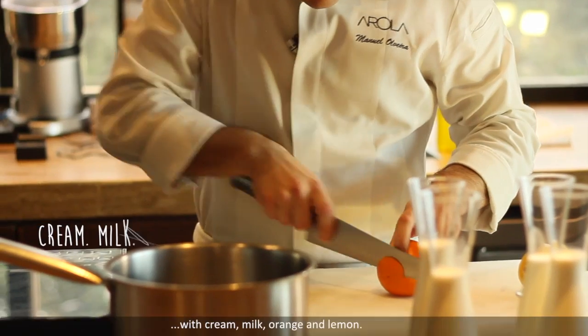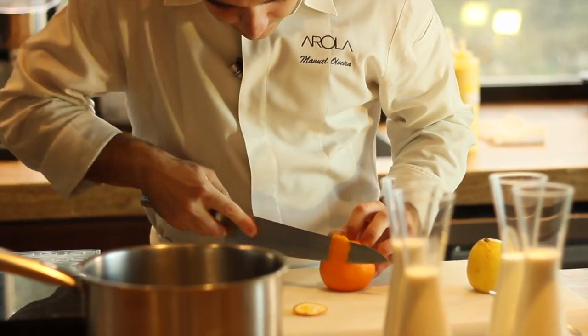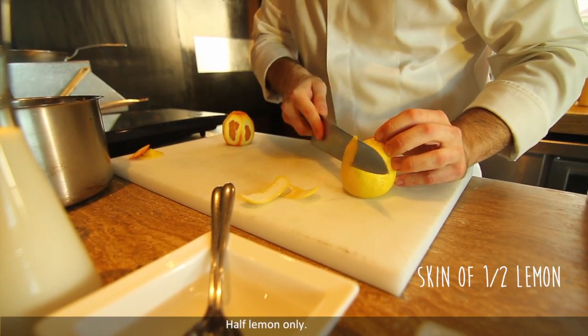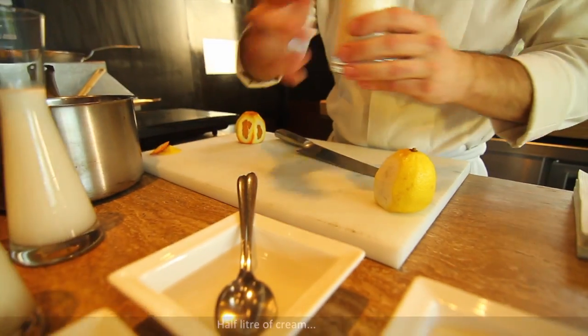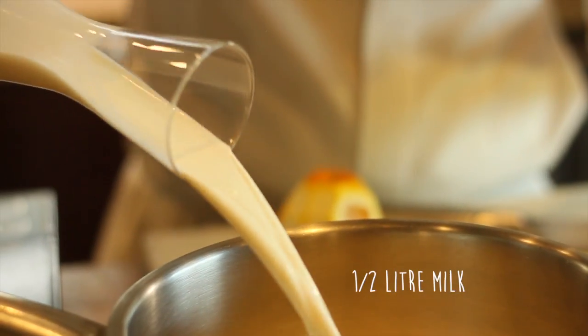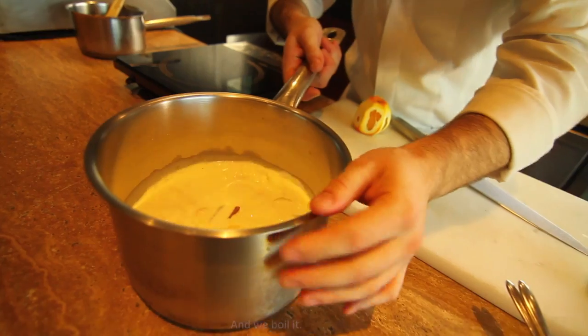The first step is to do an infusion with cream, milk, orange and lemon. Use the skin only of the orange, then the skin of the lemon — half lemon only. Half a liter of cream and half a liter of milk.